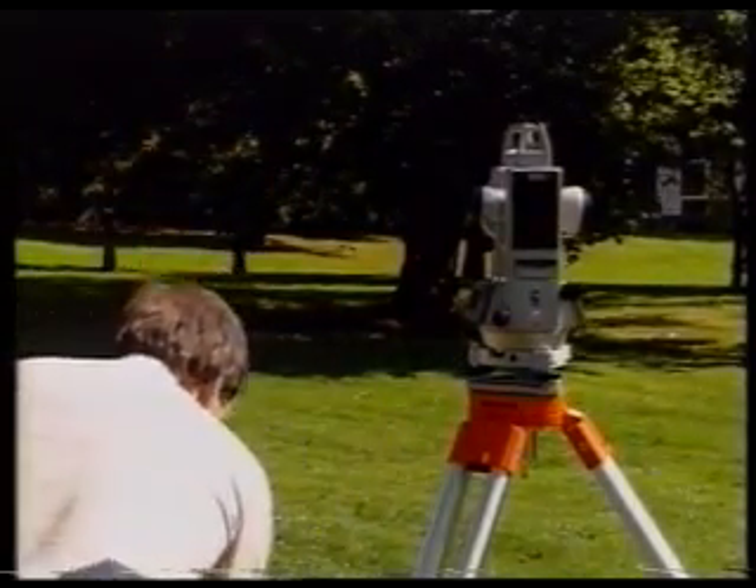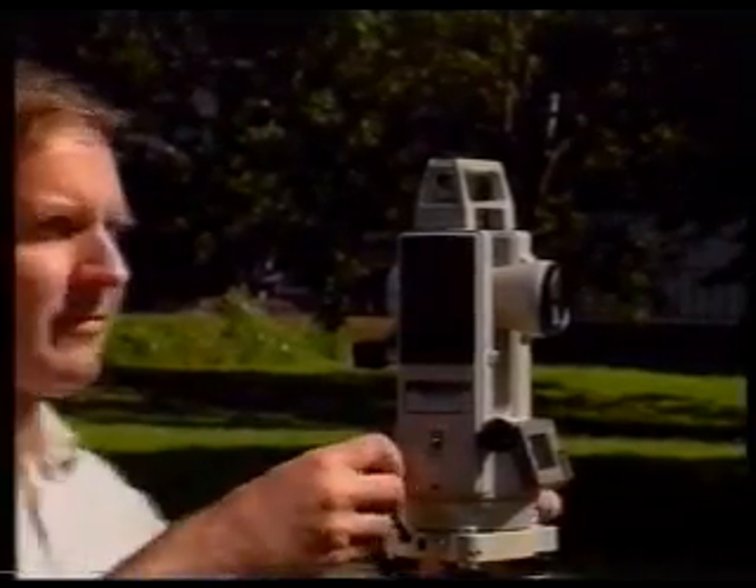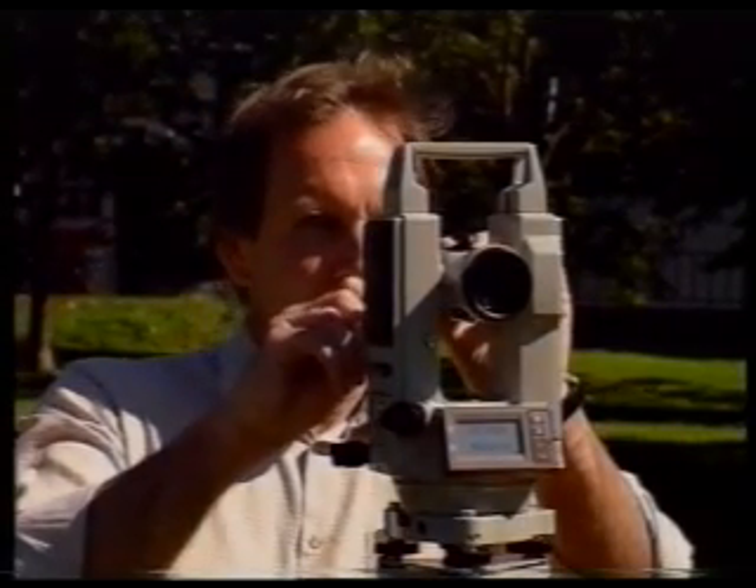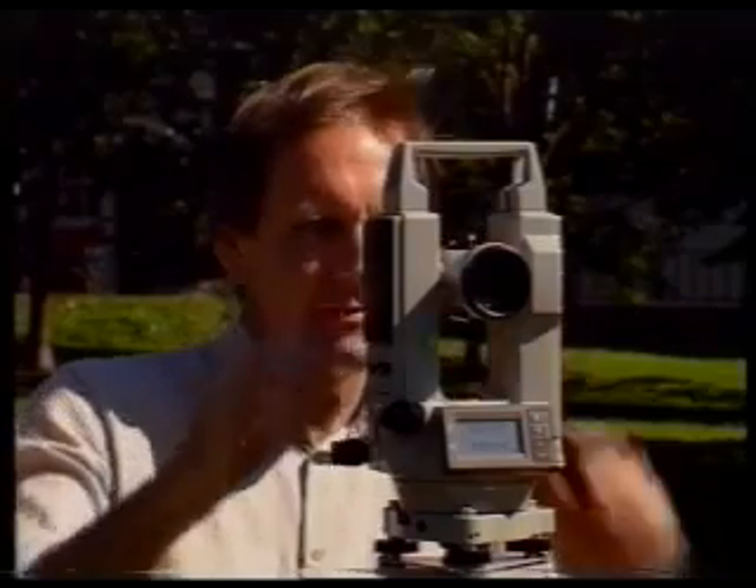Now free the clamps and rotate the telescope to station Z. Exactly the same procedure now takes place in order to get the face left horizontal circle reading to station Z.